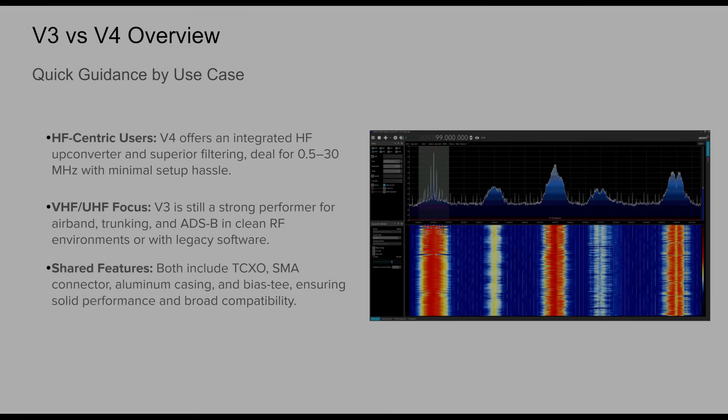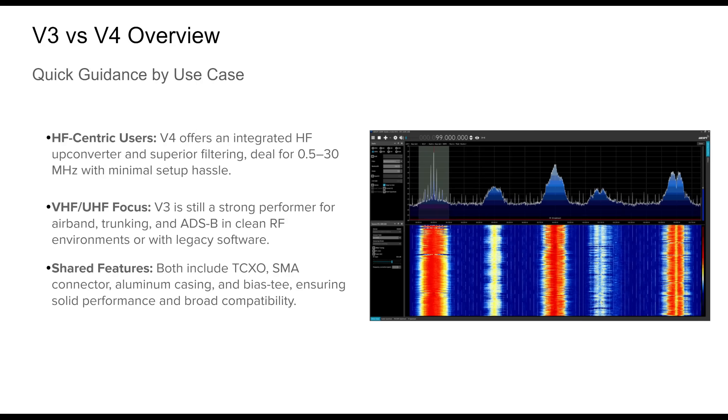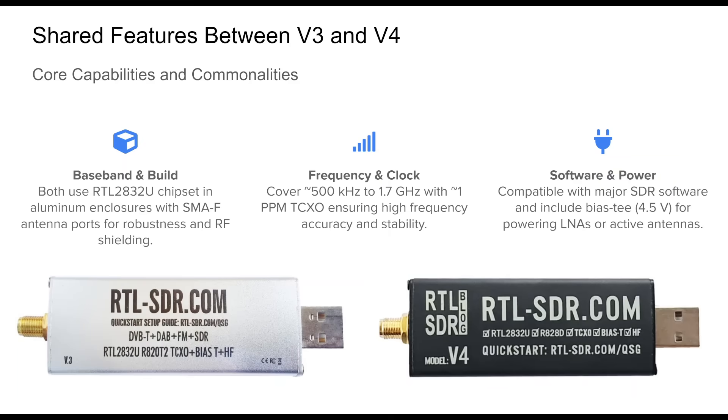Choosing between the RTL-SDR v3 and v4 often depends on what frequencies you care most about and your local RF conditions. If your main interest is HF reception — ham bands or shortwave — the v4 is a significantly easier and cleaner choice thanks to its internal upconverter and improved filtering. If your focus is VHF/UHF such as air band, public safety, trunking, or satellites, and you're in a relatively clean RF environment or using older software, the v3 remains an excellent, universally compatible option. Both include a high-stability TCXO, SMA antenna port, aluminum housing, and a bias-T.